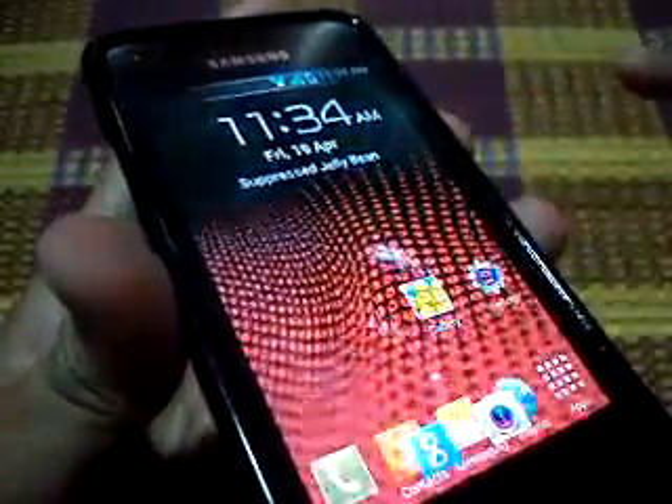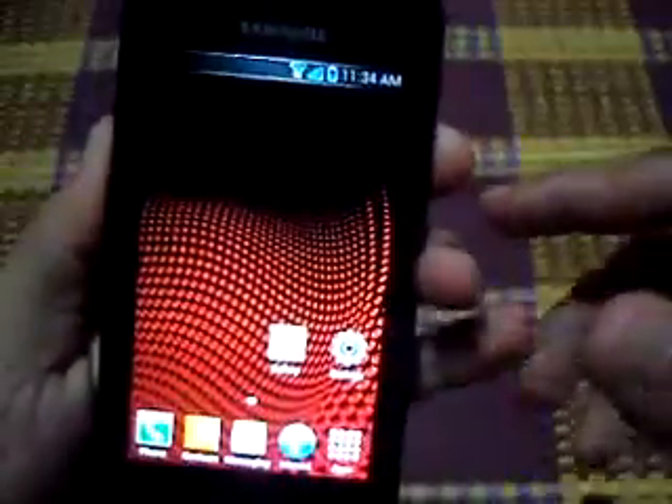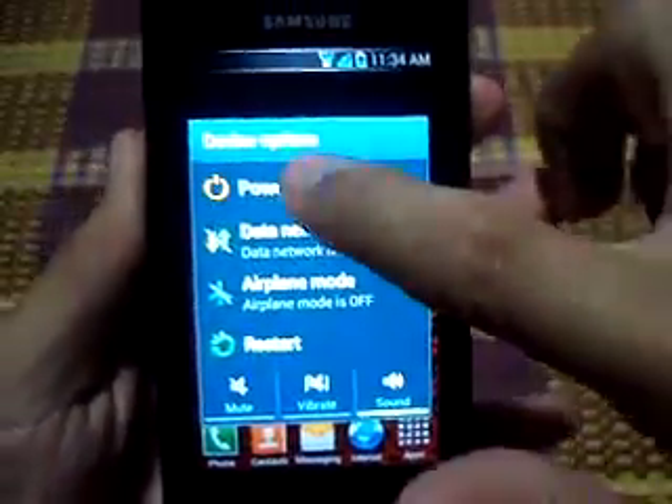You can see here it's the normal effect. So turn off the phone and go to TWRP recovery.